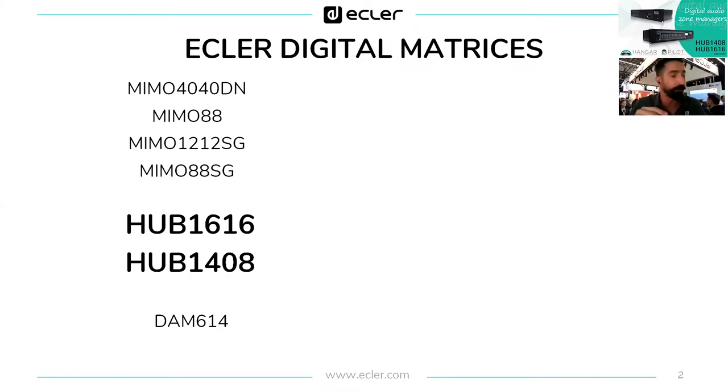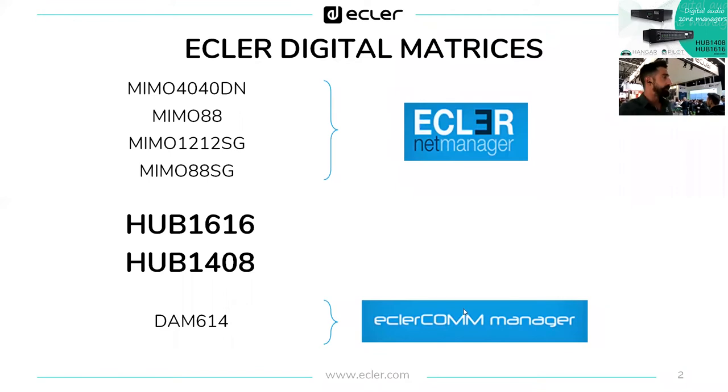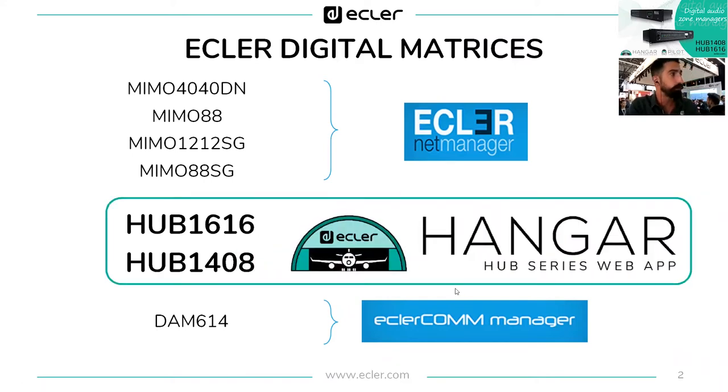In Hub 1616 and Hub 1408, it's the first time you have a huge number of channels in the price range of a small number of channels. This is exactly where we locate the Hub series. Meanwhile, the Memo series and DDN are managed through Eclair Net Manager, and DDN 614 is managed through Eclair Com — another proprietary software. Hub series are managed with Hangar, a web application already embedded in the hardware, so we don't need to download or install any additional software on our PC or laptop.